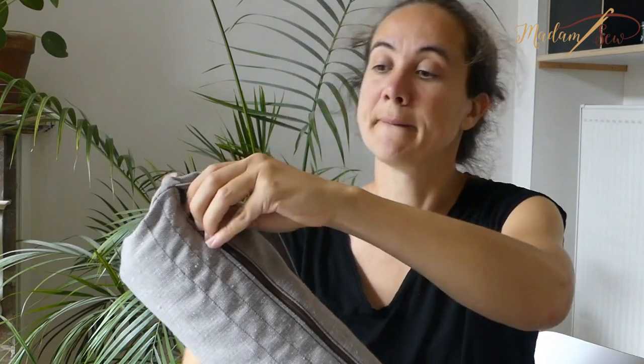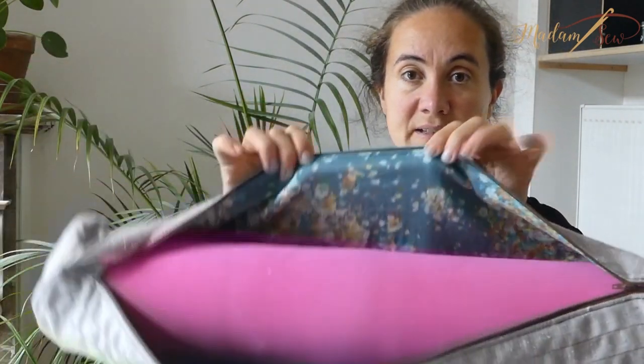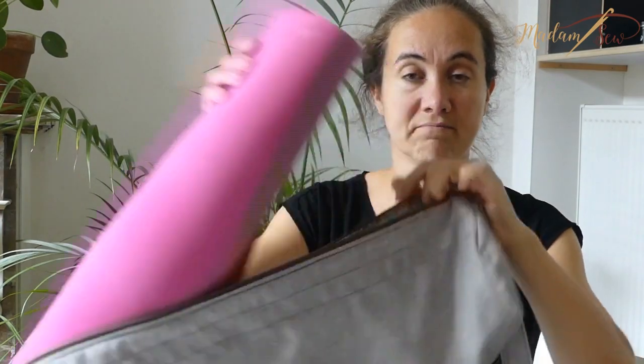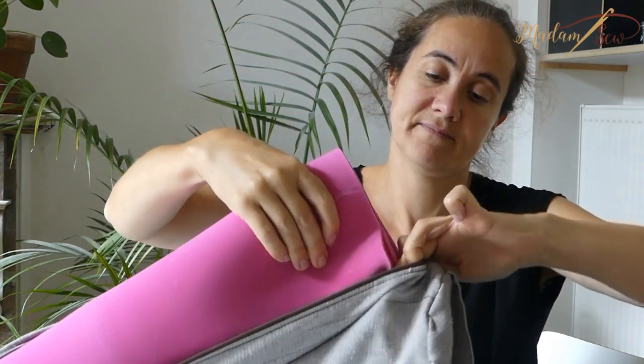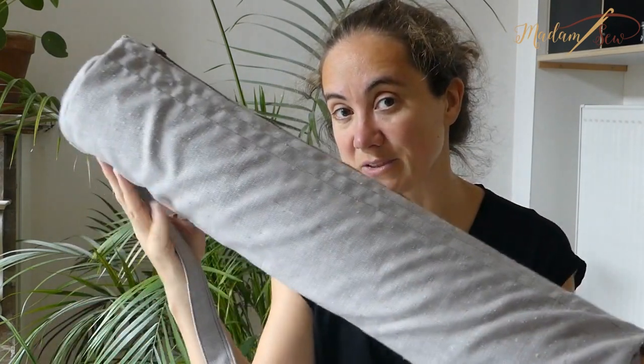And it has a zipper. There's lining. So if you're interested, stay tuned or go have a look at my blog post on madamsaw.com.